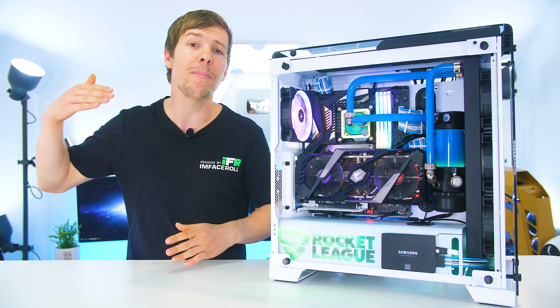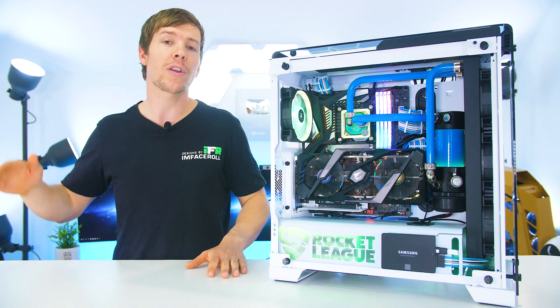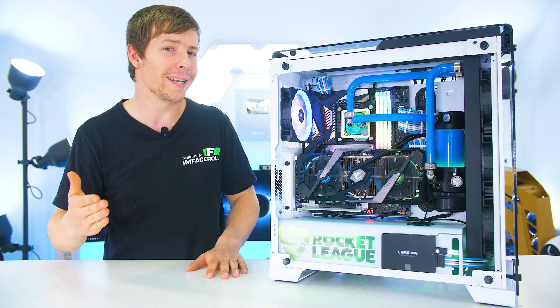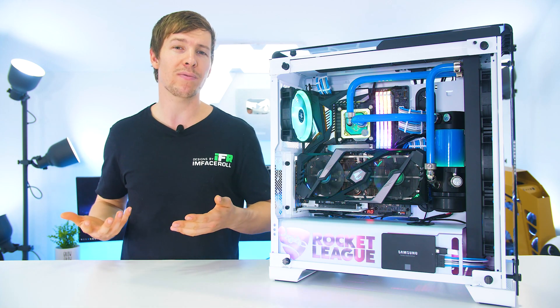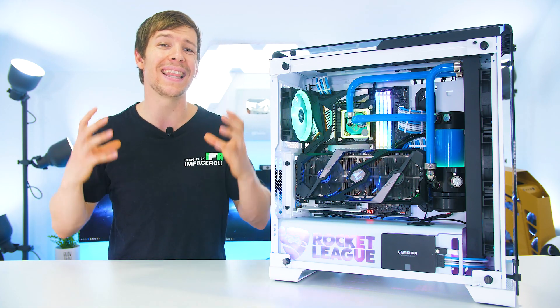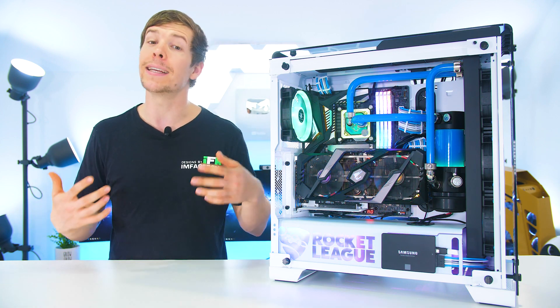Having a drain valve on the reservoir makes it so much easier to drain the system. For new water-cooling beginners, I would certainly recommend having a drain valve at the lowest point of your reservoir, because the reservoir contains the largest body of liquid in your system. It'll make it a lot easier in the end.